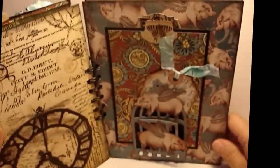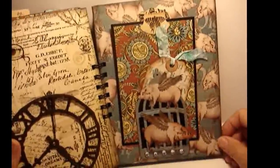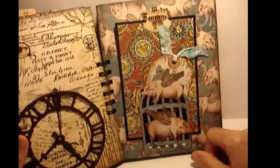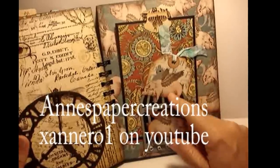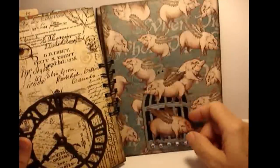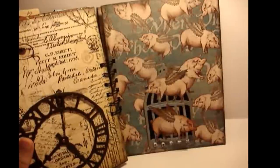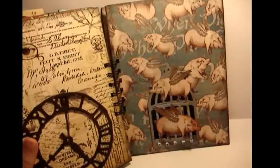I love this last part - it's not my original idea, I scrap lifted it from Anna Zanero who does beautiful work. The pigs are flying and they're loose from the cage - it's the Tim Holtz cage, and it opens up and says 'When Pigs Fly.' I thought it was hysterical! I'm going to stop here because I don't want this to cut off - I'll continue in part two.